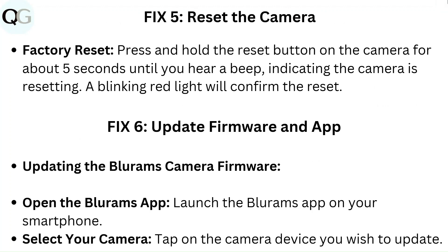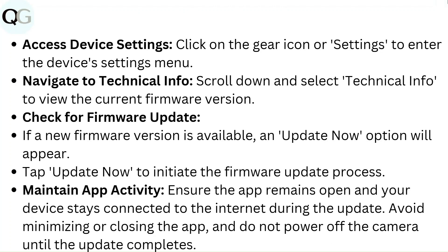Fix 5: Update firmware and app. To update the BlueRam camera firmware, open the BlueRam app and launch it on your smartphone. Select your camera by tapping the device you wish to update. Access device settings by clicking on the gear icon or settings menu, then navigate to technical info by scrolling down and selecting it to view the current firmware version.